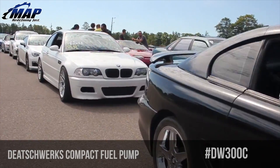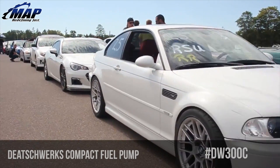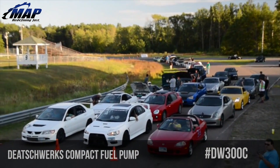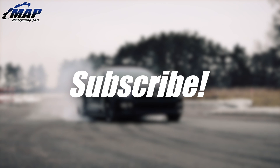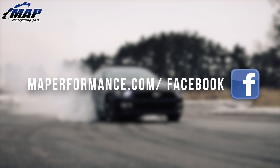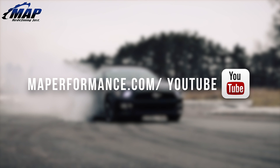Keep in mind, we installed ours on our Evo 10, but this pump is also available for a wide variety of platforms including Subaru, Ford, Honda, Toyota, and Nissan. That wraps up our first look at the Deatschwerks DW300C fuel pump. We wanted to thank Deatschwerks for sending us their new pump to install and test out. Get your hands on one of the smallest and best flowing fuel pumps at MAPerformance.com.